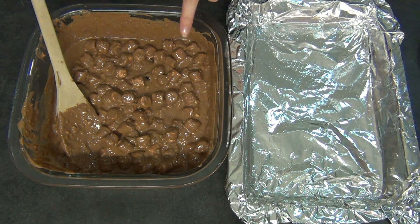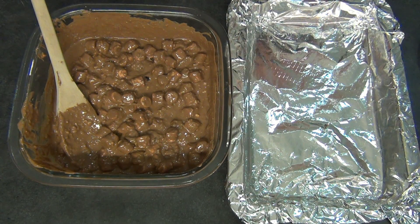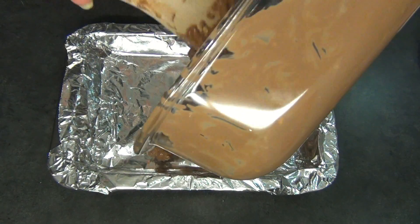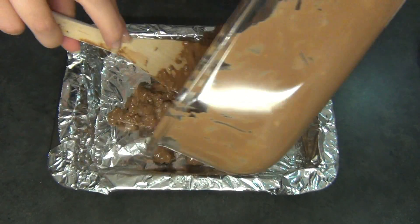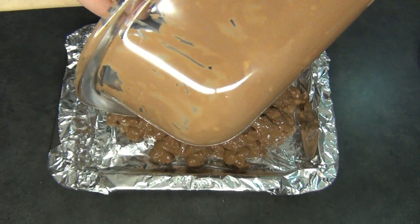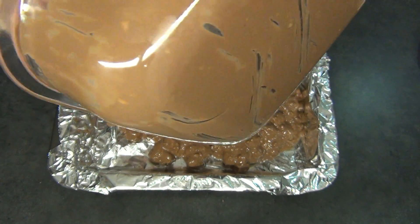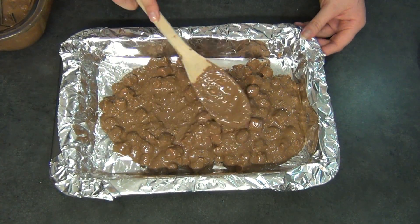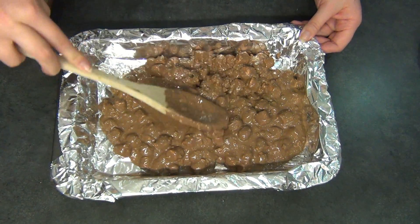Now that our mixture is complete, I'm just going to be transferring this into a rectangle tray, just because I find that the rectangle tray provides the best shape for your rocky road. Using your wooden spoon, evenly spread out all of the mixture.